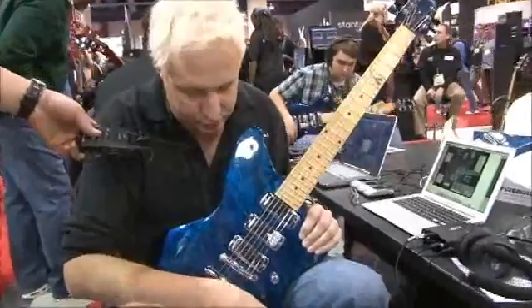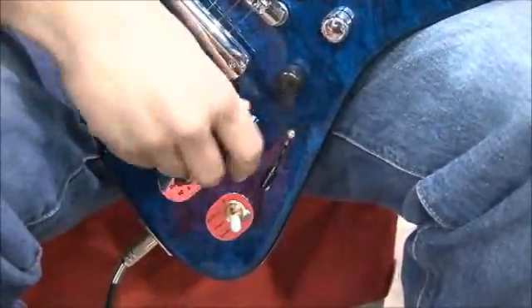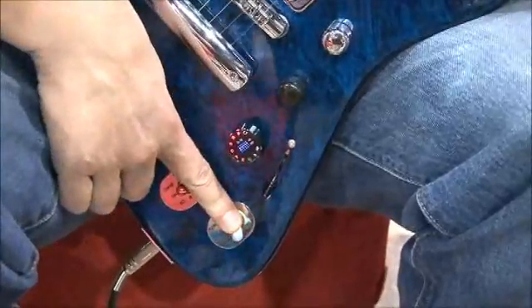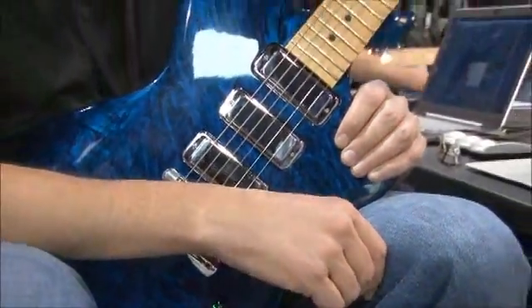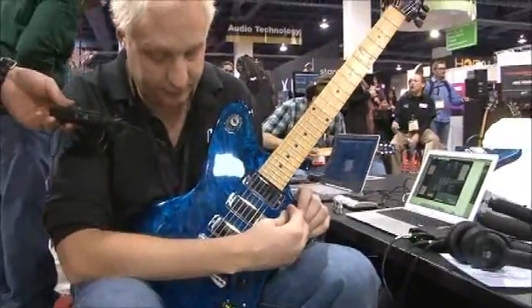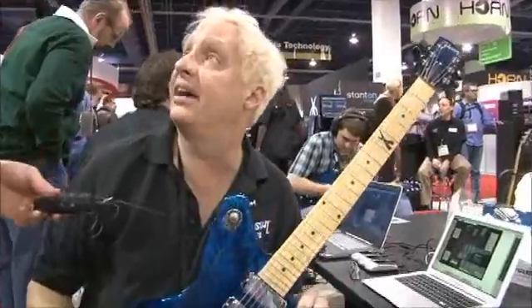One of the really cool things you'd start with on this is the ability for the guitar to self-tune. All I do is push this knob down and strum, and the guitar is now tuning itself. It tuned from E-flat to standard that fast.